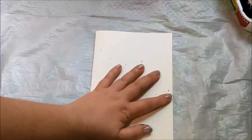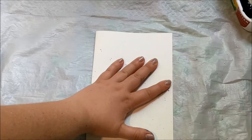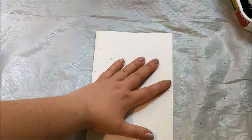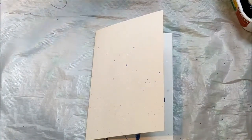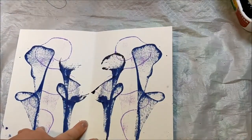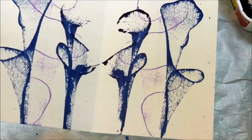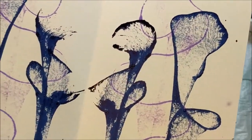I'm pulling out the string one more time just to see if the technique can get any better. As you can see it's pretty similar to the second one. It's got a much cooler shape than the purple, but I still wasn't super happy with it because I've seen some really cool results from other people.